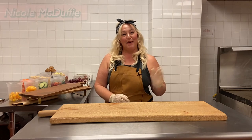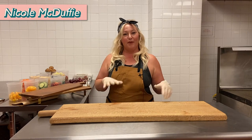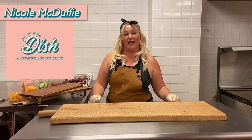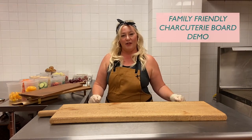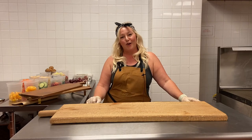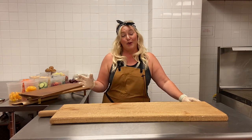Hey guys, my name is Nicole McDuffie and I am here today to help teach you guys how to put together a fun board. I am with the Plated Dish here in San Angelo. I'm recently back home after four years in Waco with Chip and Jo at Magnolia. That was a fun experience but I'm so glad to be home and share what I've learned in my travels here with the local community.